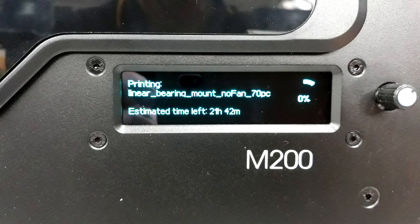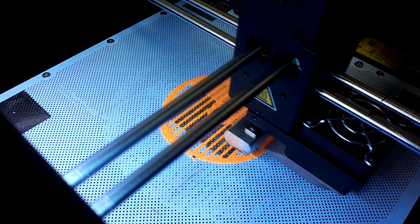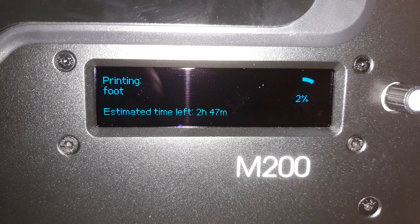The printer ran for about two weeks 24/7, and a further four days on top of that when I had to reprint the linear bearing mount at 70% infill rather than the original 20% I had printed earlier. I'll explain later why I did this.